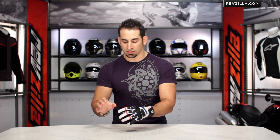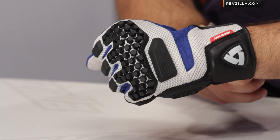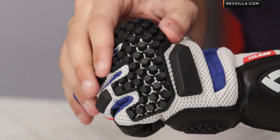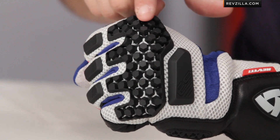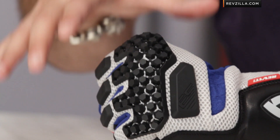I'm going to go on the record and say that this is my favorite new glove for spring 2013 from Revit. The Sand Pro stands out right out of the gates in two very important areas. It's a three-season adventure glove, and the first thing that stands out is the new knuckle system. It's an extremely comfortable injected TPR — a very resilient rubberized hex material — that gives you the ability to move, and the knuckle protection creeps down your fingers, so you're getting a better area of coverage.